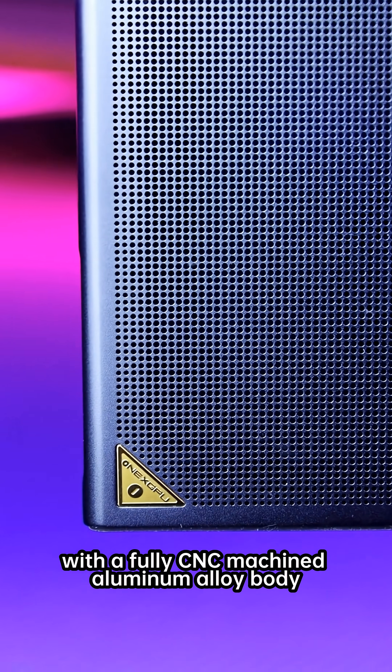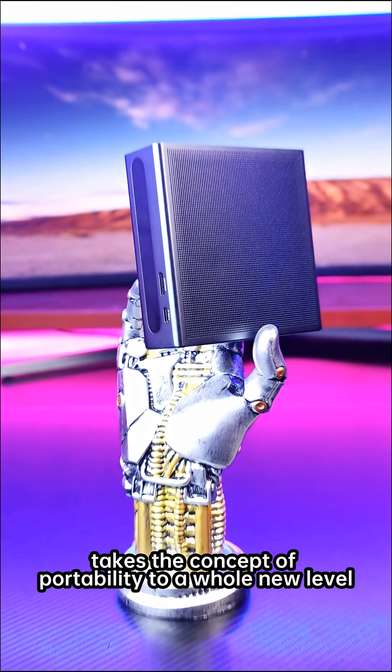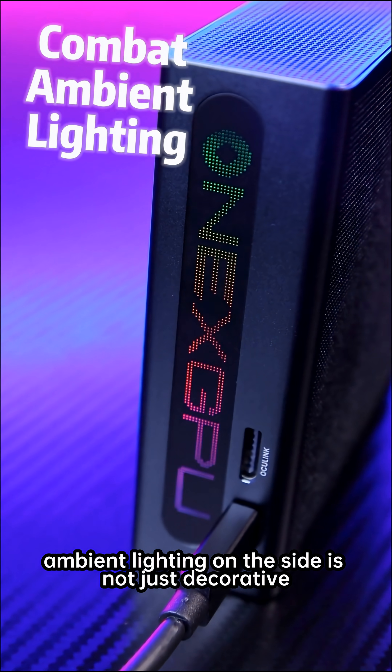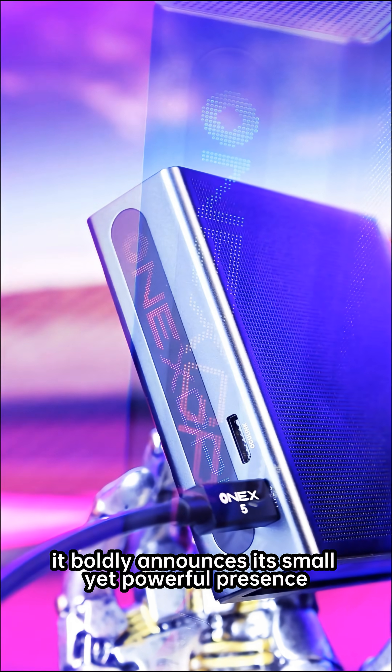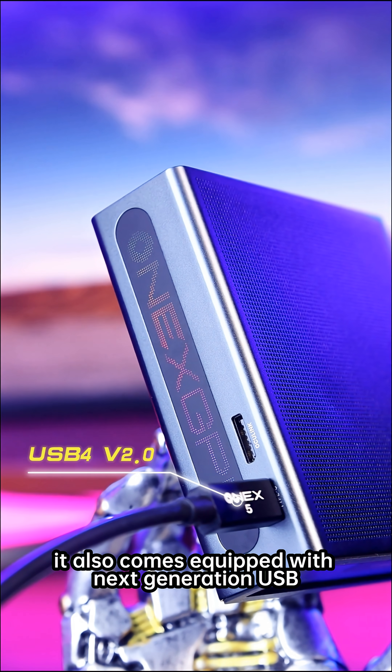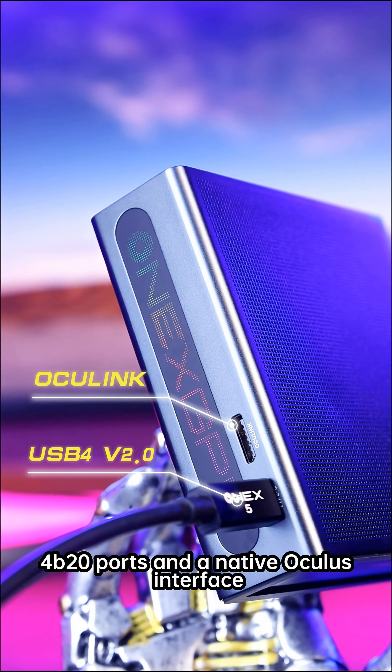With a fully CNC-machined aluminum alloy body, this device takes the concept of portability to a whole new level. The RGB ambient lighting on the side is not just decorative — it boldly announces its small yet powerful presence. It also comes equipped with next-generation USB 4 2.0 ports and a native Oculus interface.